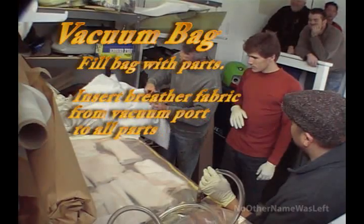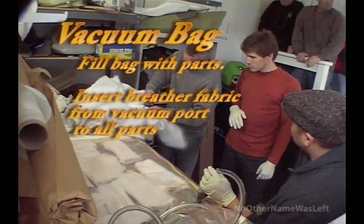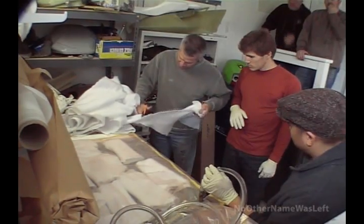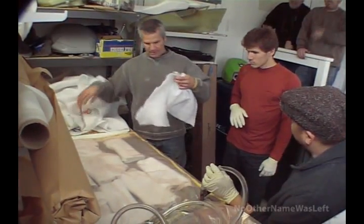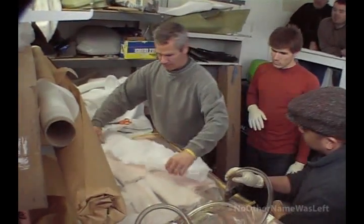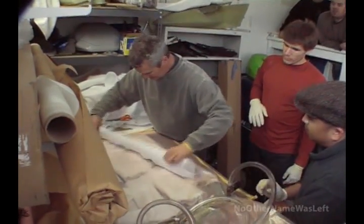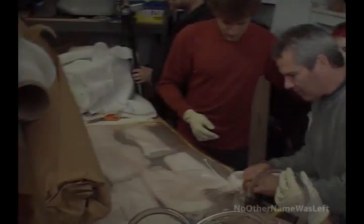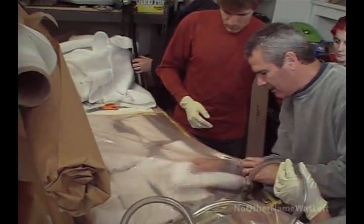I have to be able to suck all the air out of this bag. How do I prevent it from sealing against itself before it has all the air out? What I have to do — I have to have a pad for the air. This is really amazing. So this is what we're going to do — we're going to create an air pad.